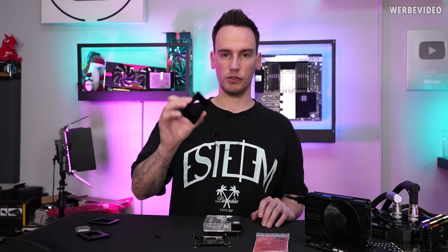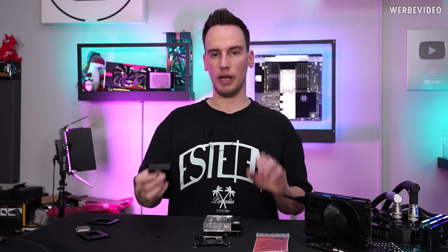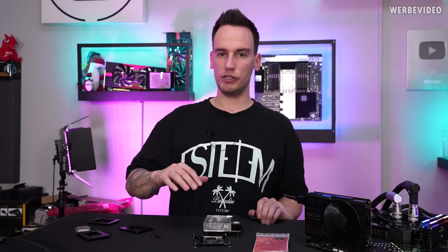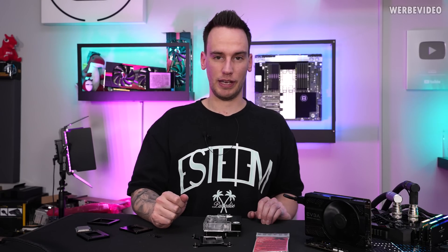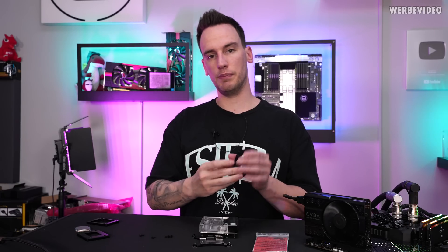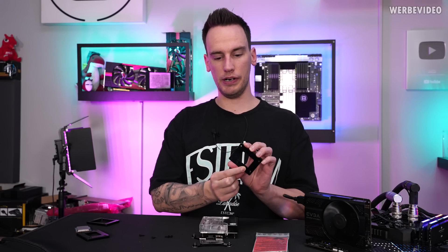We're going to compare it to this Corsair XC7 waterblock — just some ordinary water cooling — then go over to contact frame mount because it's also compatible with a contact frame. I'm going to show all of this close up in a second and then go over to deliding and then direct die mount. Also for full transparency, because you can see my der Bauer logo on some of these parts.